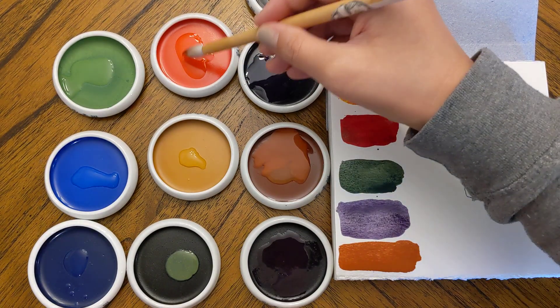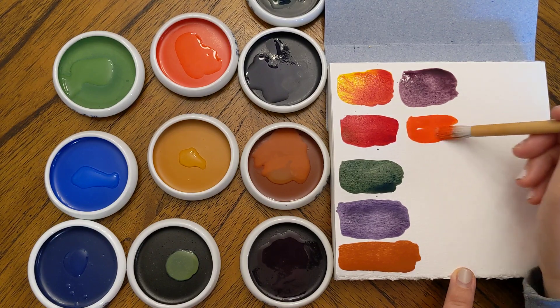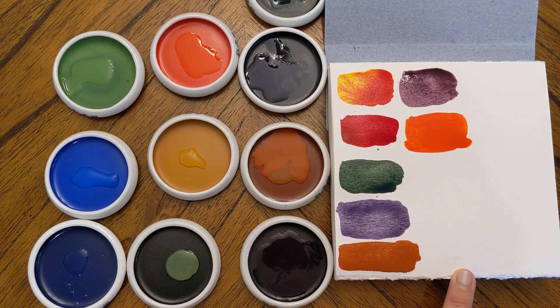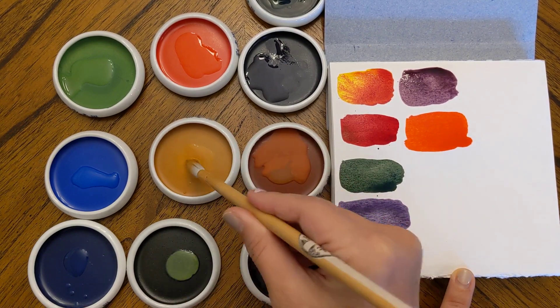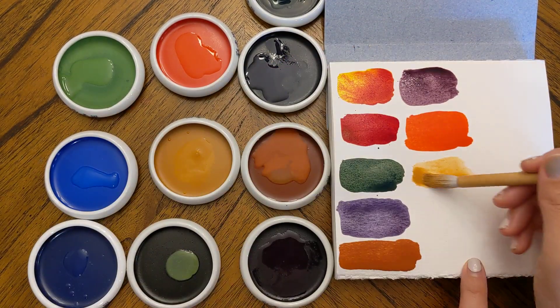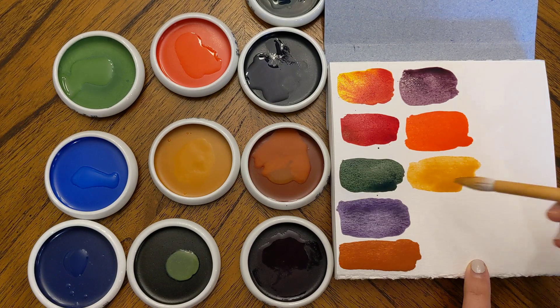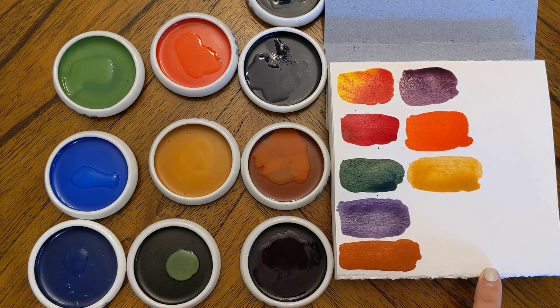Now this one looks like a vermilion — yes, a beautifully vibrant vermilion, reminds me of a really nice tomato. I have to figure out what I'm going to make with these, they're so pretty. This next one looks like a yellow ochre — yep, that's a yellow ochre, a really transparent yellow ochre. It's really nice.